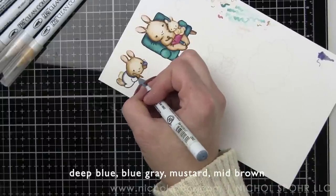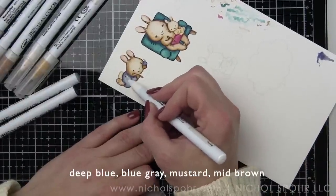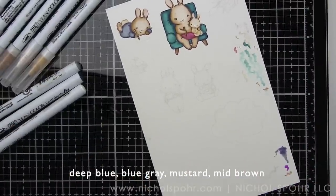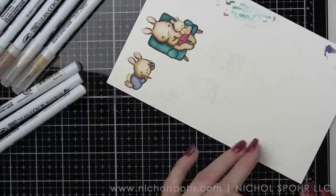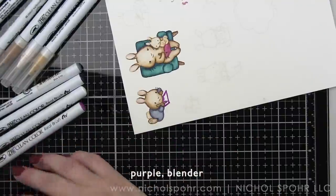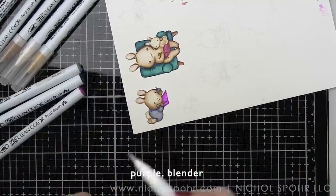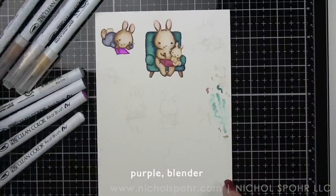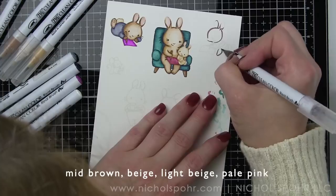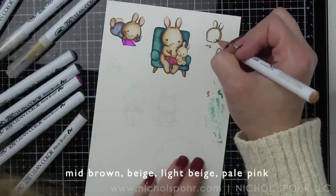Because this is a fall themed card I didn't go with bright color combinations. If you've watched some of my Zig Clean Color Real Brush Marker coloring videos before you've seen me use a lot of primaries or brights, but I opted to go a different direction because I know I'm going to be inking up some cardstock and die cutting leaves from it to build this falling leaf background. Primary colors just aren't going to give the same feel and effect, and neither are bright rainbow colors.